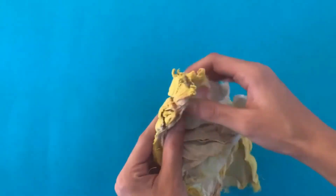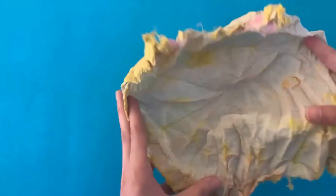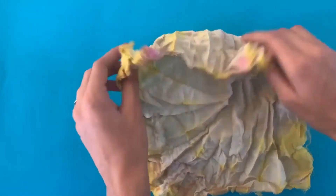Once dried, remove the rubber bands and unfold the fabric. You will notice irregular patterns on the cloth — aren't these beautiful? To preserve it, hang the cloth to dry.